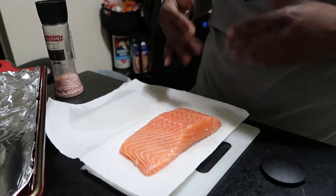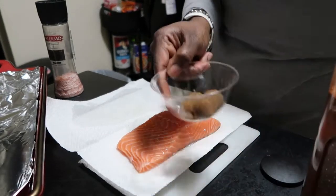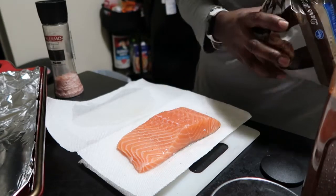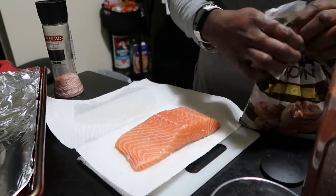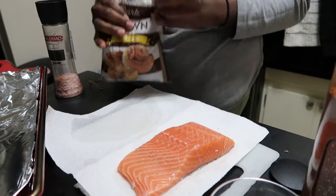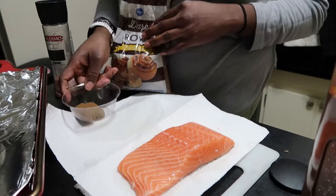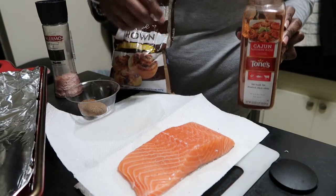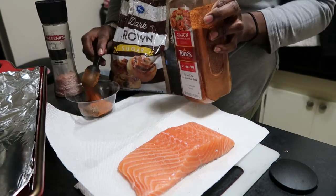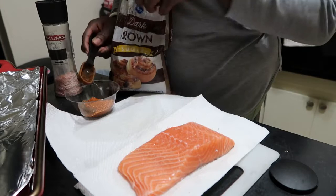To make this sweet heat recipe, you're going to need some cajun seasoning and some brown sugar. I'm using dark brown sugar — it gives more caramelization color. If you use light brown sugar it won't be as dark, so use whatever you have. You're going to need three tablespoons of brown sugar and a tablespoon and a half of cajun seasoning. Put those into a little mixing bowl.